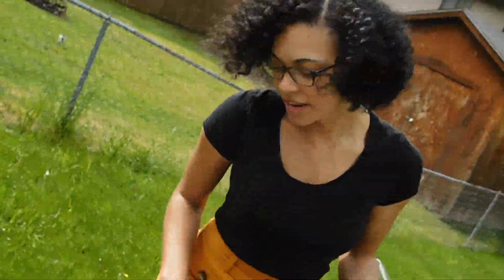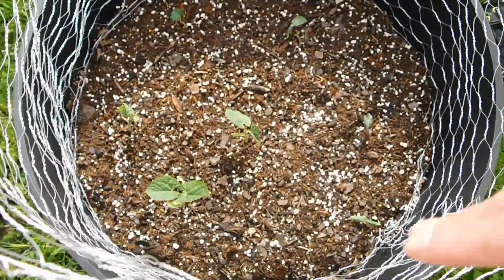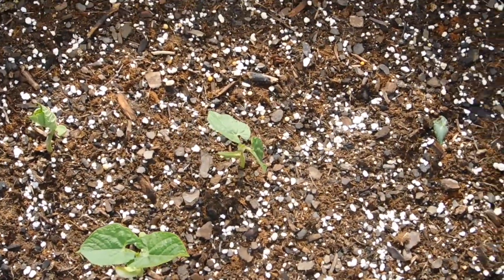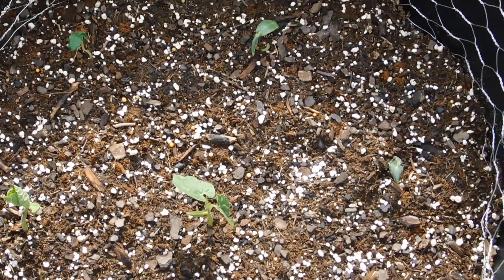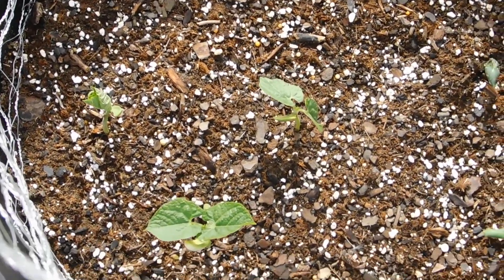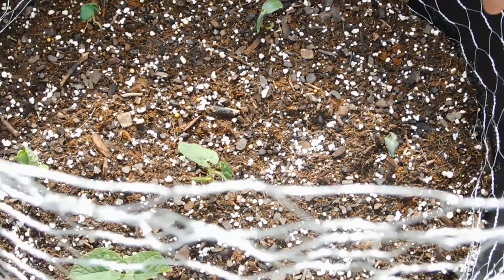Moving down on this pot — we tried a different type of chicken wire and this one's not bad, but I personally prefer the other kind. It's a little more sturdy, but this one is getting the job done for now.